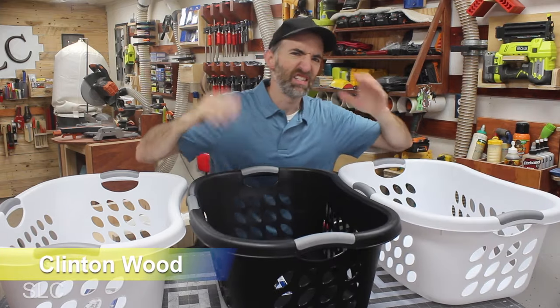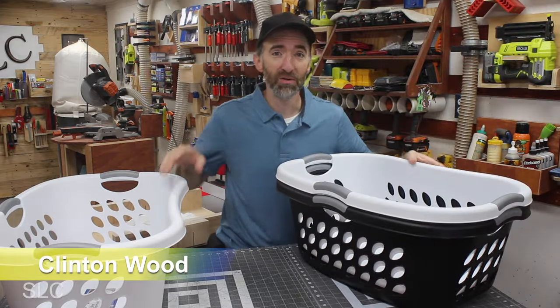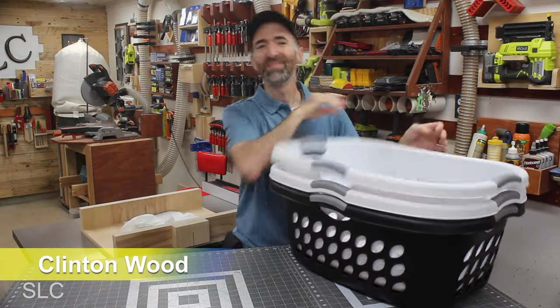Whenever you do laundry, do you ever have the baskets just sitting on the floor and in your way? Well, today I'm going to show you how to build a real simple basket holder so we can get these up and out of the way. Let's do this.